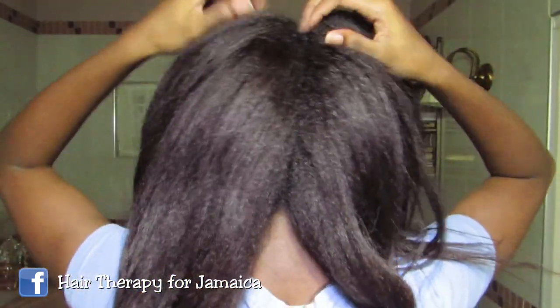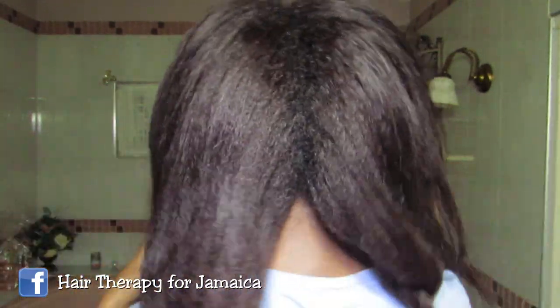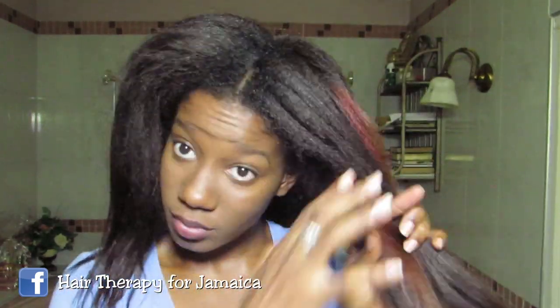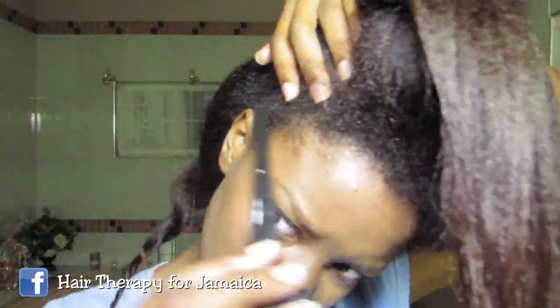So the first thing I do is to separate my hair into four sections using my fingers. And then with each section, I finger detangle the hair and give it a twist. After I finish gently detangling all the sections of hair, I'm going to use my applicator brush tip — but use a rat tail comb if you have one.